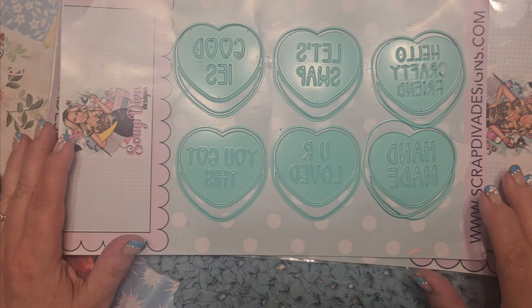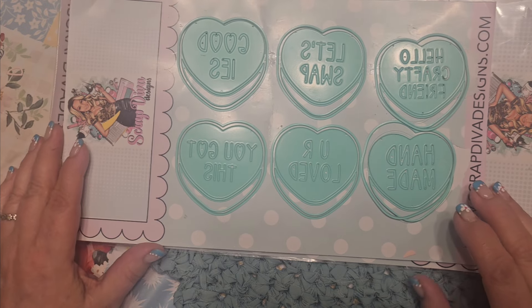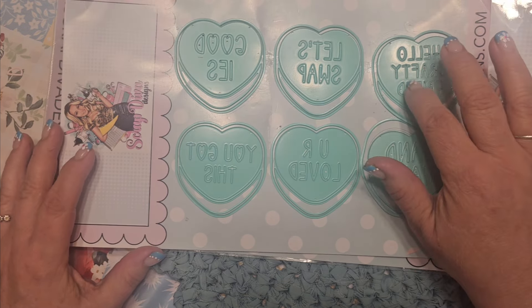Hey guys, it's Kim and I'm on with some more Scrap Diva Design shares. I'm a guest designer this month, so thank you again, Erica — it's so fun. And today I'm going to be using the Conversation Hearts number two, from last month's release. I'll share that, and then I'm also sharing the Snail mini album. There will be an affiliate link below that you can use, that I get a small commission from — so thank you if you've been using that. I've gotten a few, so I really appreciate it, as well as a coupon code.